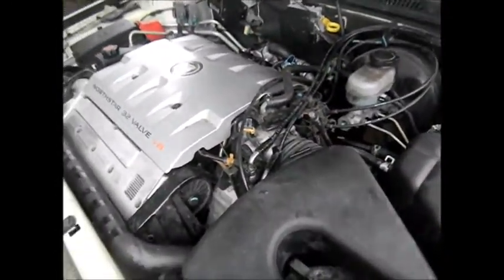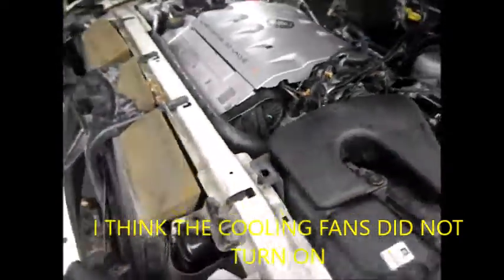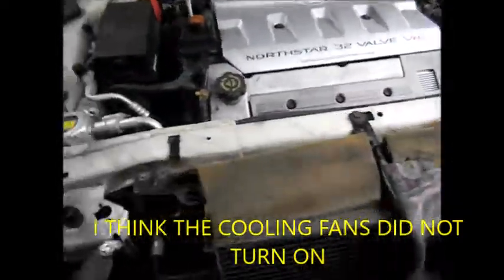This one here had an overheating problem at one point. This is the one I had the cracked radiator on — I just replaced the radiator.